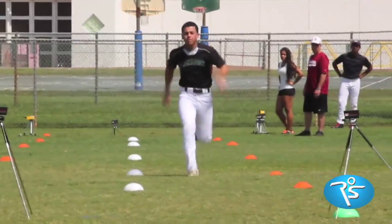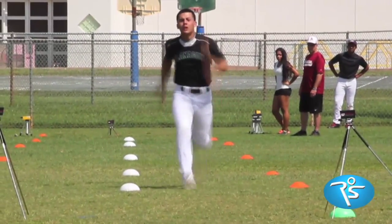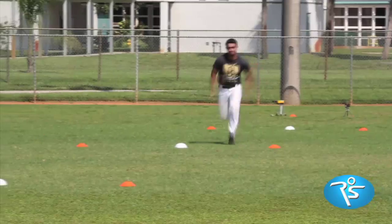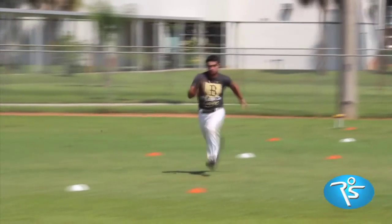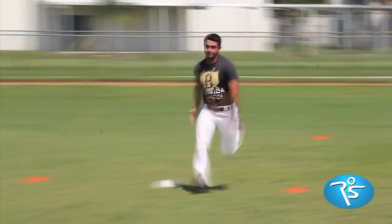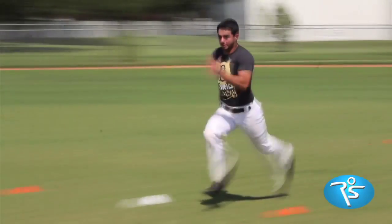Just look at the action of sprinting. At top speed, your foot delivers all your strength into the ground in about 8 one-hundredths of a second. It's all connected, all wired together, all synchronized. There is no independent action of hamstrings or glutes or quadriceps.